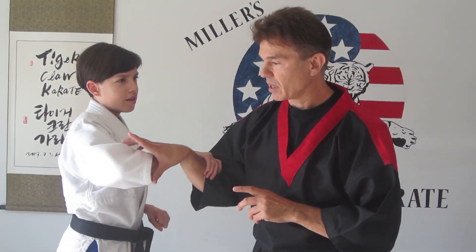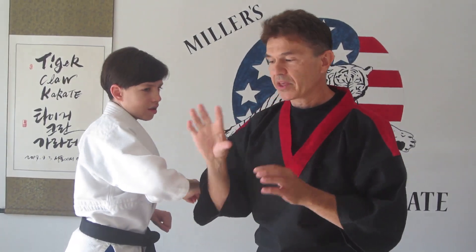For instance, when they do Lap Sao, they pinch in with these three fingers. They don't necessarily use the thumb and first finger, because the thumb and first finger is actually pretty weak. But these three fingers are super strong.